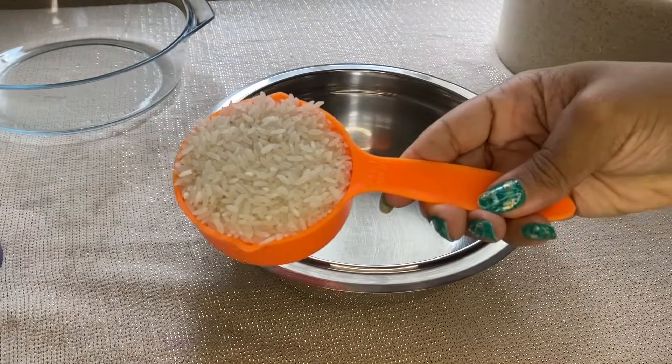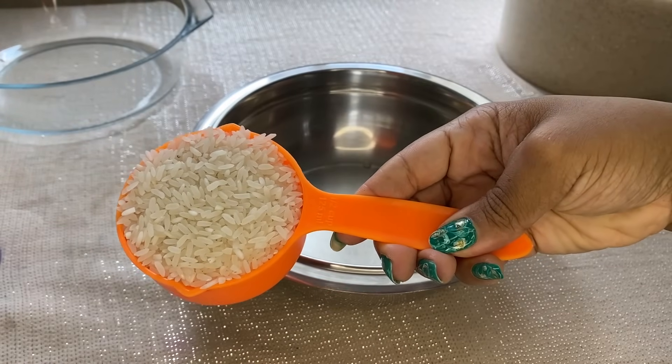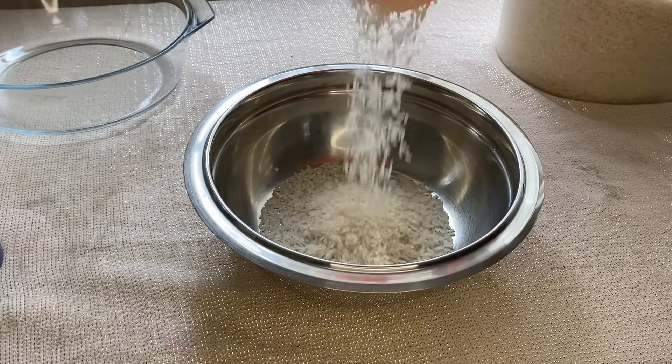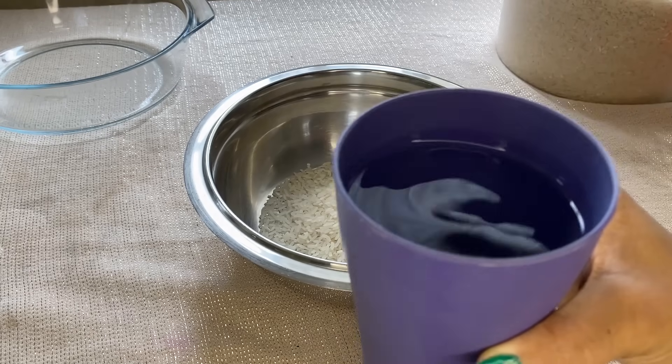Hey loves, it's Angelica and I'm back with a new rice water video. Today we are making the most powerful rice water recipe you have ever seen, unless you figured this out yourself.